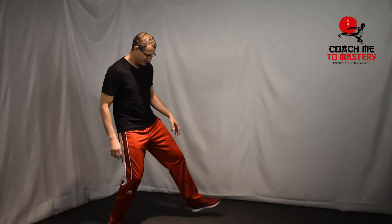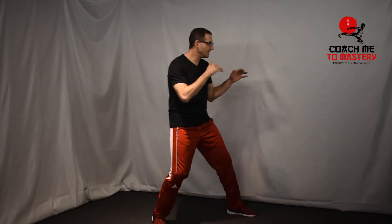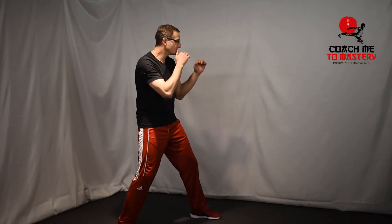As opposed to a step and slide, it's a push shuffle. With the push shuffle, you lift your front foot a little bit and you push from the rear foot forward. It looks like this — it doesn't go very far, but sometimes that's all you need to close the gap on the punch.